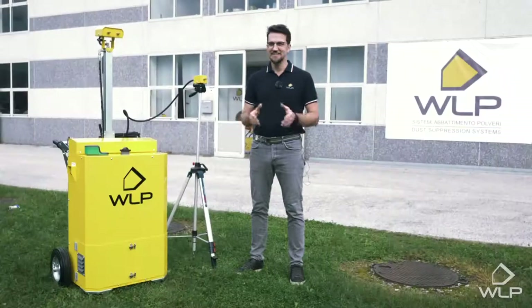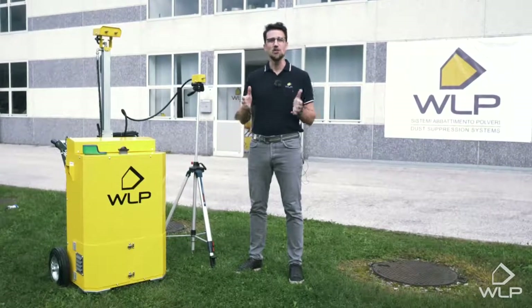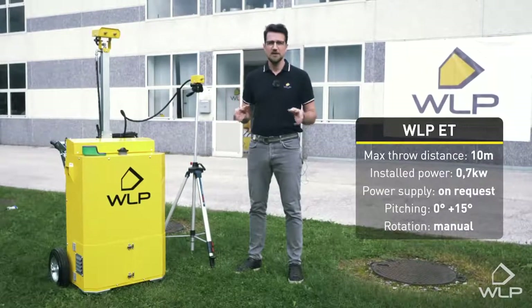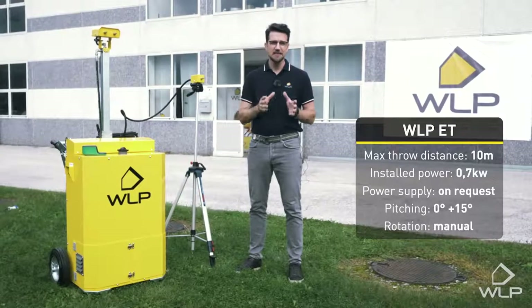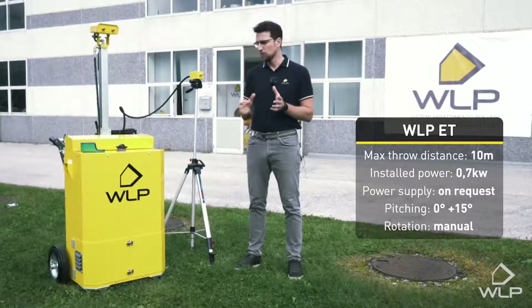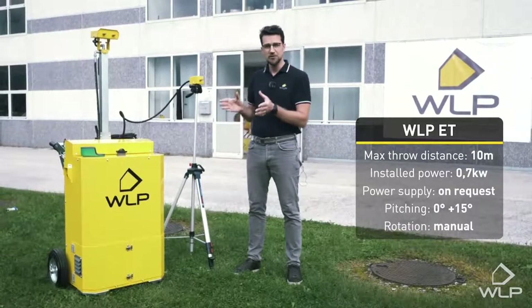Hello and welcome back. Today we're here again in this wonderful valley of Valsugana, located in Trentino Alto Adige, which is home to WLP's headquarters. WLP are renowned worldwide for their industrial sanitizing, dust, and odor suppression systems. Today, more specifically, we're going to look at the ET suppression system, which is portable and used for indoors.